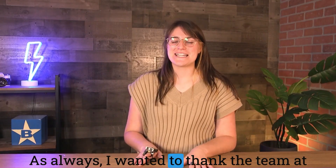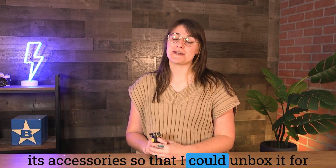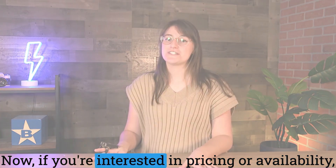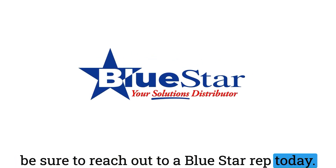I wanted to thank the team at Zebra for sending over this ring scanner and its accessories so that I could unbox it for you and showcase the features and benefits. If you're interested in pricing or availability, be sure to reach out to a Blue Star rep today. Thanks guys!